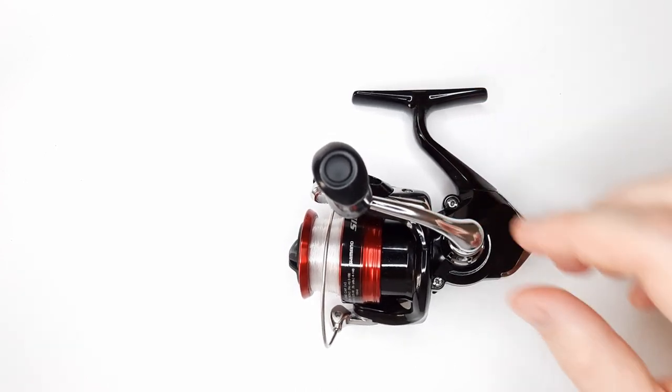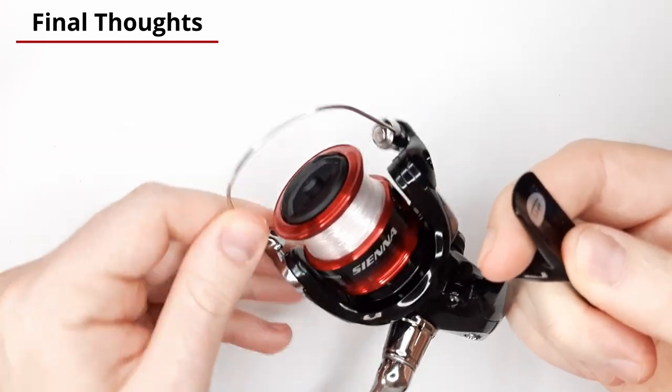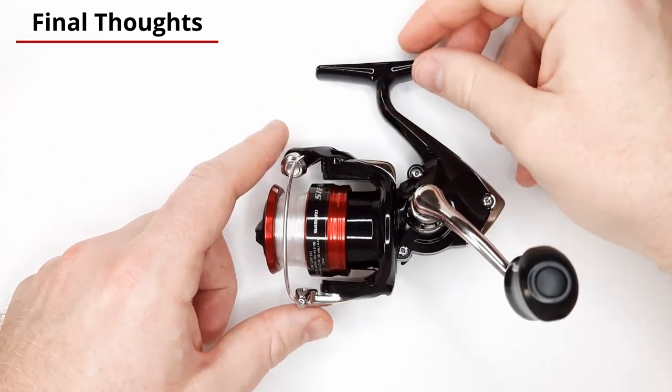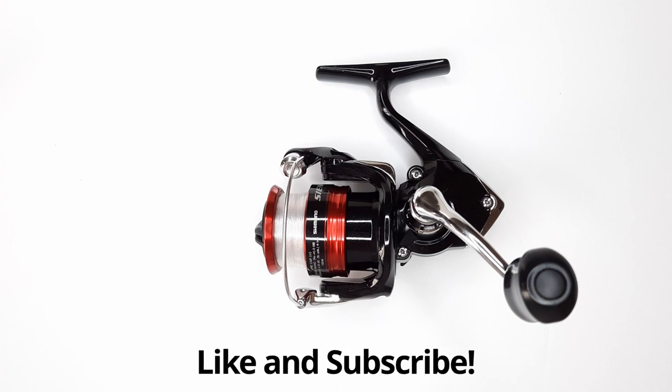You can get this reel in different sizes, from the 500 up to the 4,000 size. It's a very nice smooth reel. I've not had any issues with it — it's worked flawlessly since day one and I'm very pleased with it. I'll probably pick up another one eventually, since right now I'm having to swap it between my light and ultra light rods. I do recommend this reel if you're on a budget. They're pretty available — you can get it from Walmart or Amazon. I'll put the link in the description below. If you found this video useful, please hit the like and subscribe button. Thanks for watching and I'll see you next time.